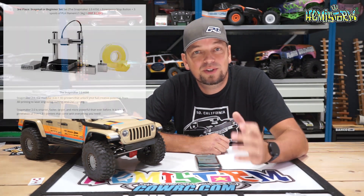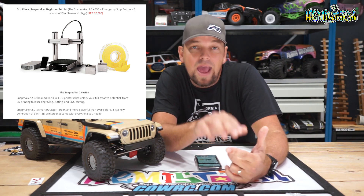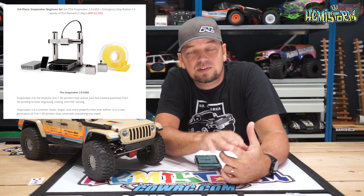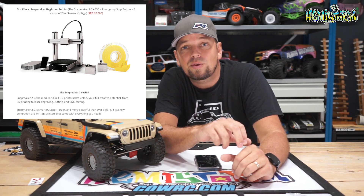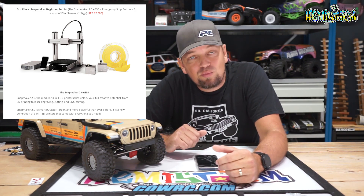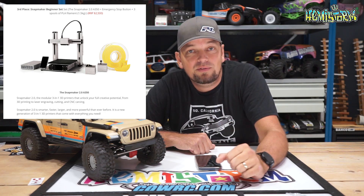That brings us to this week's winner — the third prize overall. There will be two more videos announcing second and first place. This week's bronze trophy — third place — is the Snapmaker Beginner Set, which consists of a Snapmaker 2.0 A350, the large printer I also have. It's a three-in-one machine, so you get the CNC tool head, the laser engraving/cutting tool head, and three spools of filament so you can start printing immediately. It even comes with an emergency stop button as a safety feature.